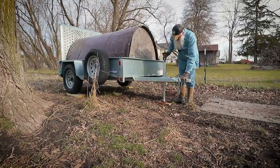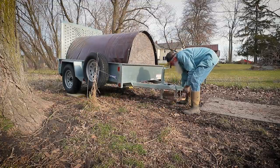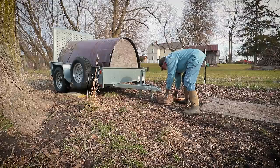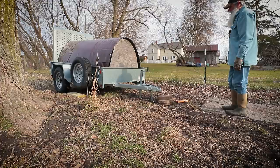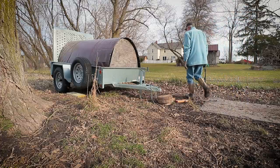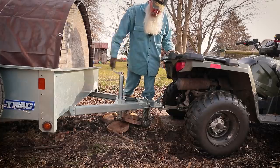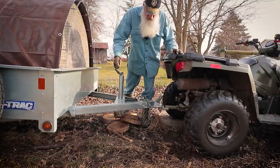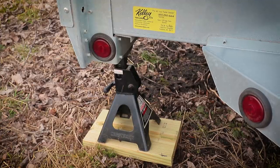The higher I raise this jack, the less stable the whole thing is going to be. I'll put some bigger pieces of wood under here. I didn't get the four-wheeler back in here - I guess you can put that on the list of lessons learned. I'll just raise the front a little higher.